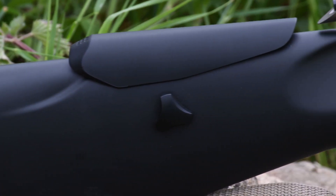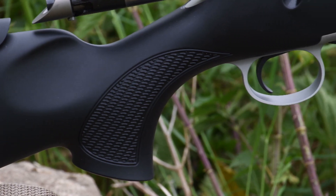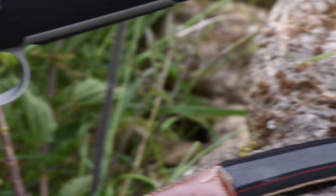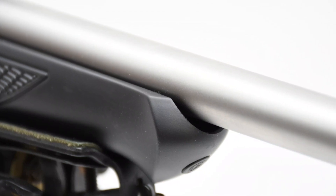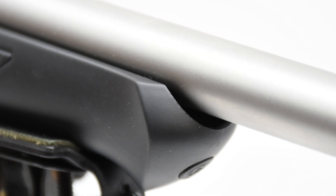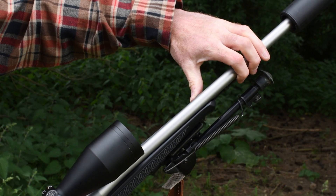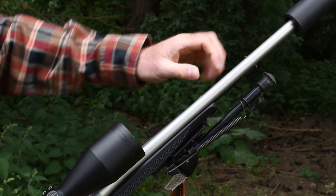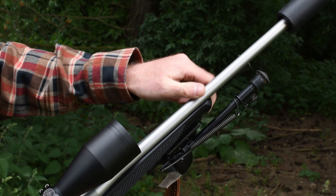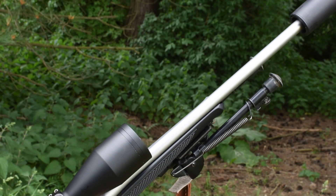The soft touch polymer stock features moulded-in checkering for extra grip. There is a well-anchored stud under the fore end for a sling or bipod and a similar one underneath the butt at the rear end of the rifle. Reach to trigger from the back of the grip, depending on exact hand position, is 80 to 85mm — excellent for a sporting rifle. The grip itself has a slightly open radius with an ambidextrous palm swell. The fore end is stiff and there are no noticeable point-of-impact shifts between bipod or more dynamic shooting positions, with the fully free-floating layout performing as advertised.